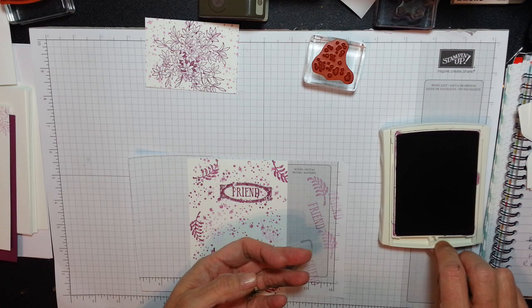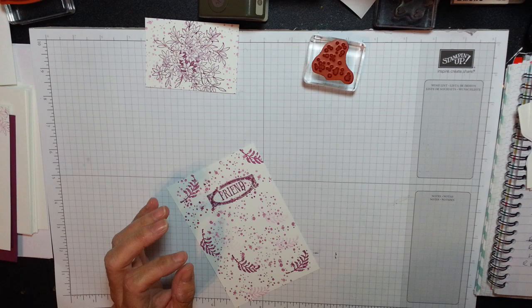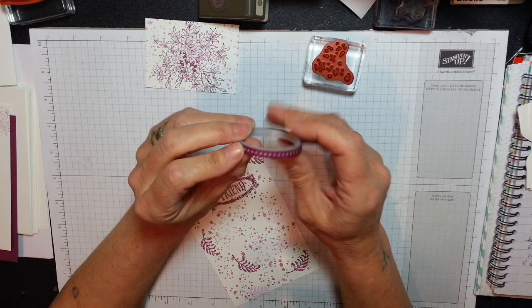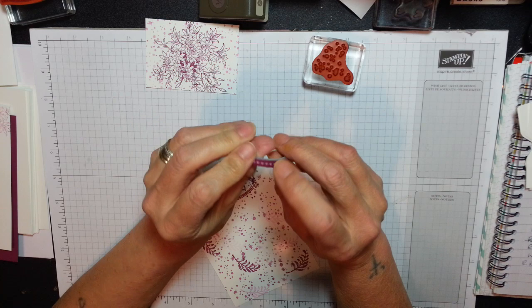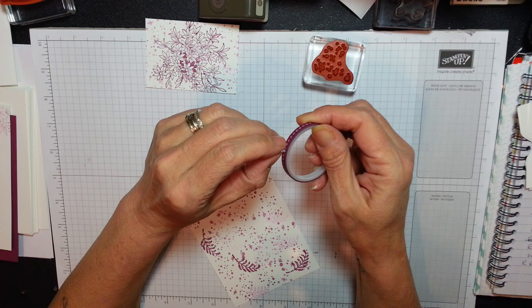I'm going to close my ink — I think that's all I need. It's going to be over in seconds! And here's that gorgeous little washi tape again. I love this stuff — I haven't got much of this left actually. I've got a bundle on washi tape. I've found the end and I just dress my edges.